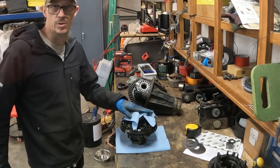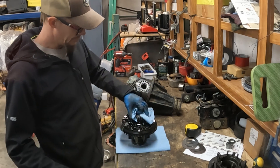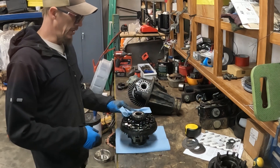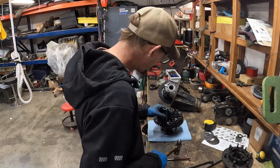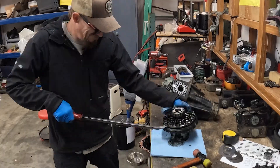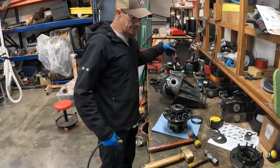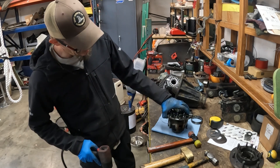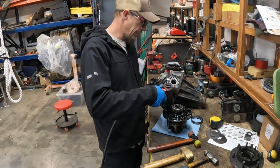The diff came out, of course while I had the camera off — GoPro error, user error again. So that's what she looks like. I'm going to go ahead and get the ring gear bolts off, get the ring gear off, and then get this guy opened up. The ring gear is off now — I'm going to take out the eight bolts that hold the two carrier pieces together.